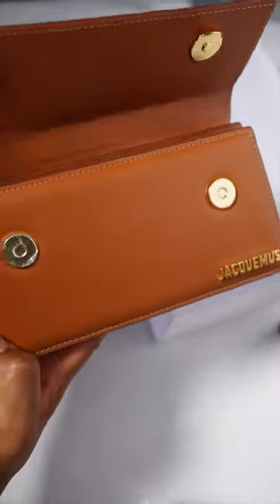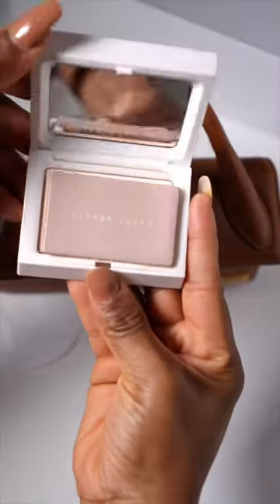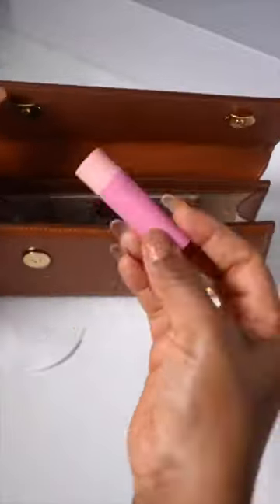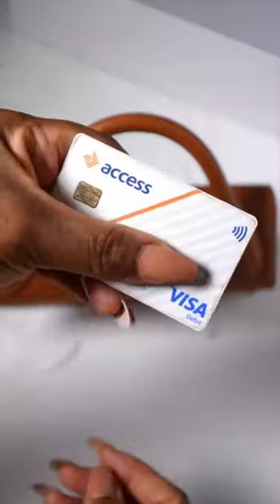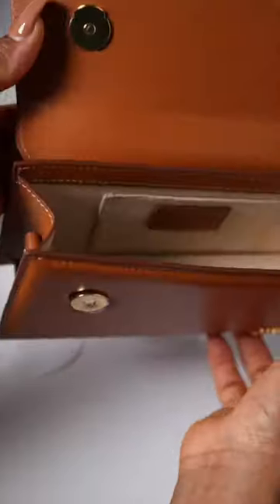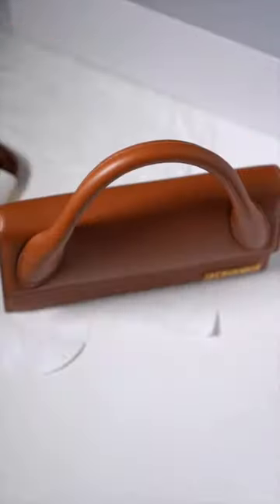Now for what this bag can contain — I'm quite shocked at what I was able to fit in here. Everything I need on a night out: my lip gloss, phone, card, floss, and my keys. To be honest, it was worth every single penny. It's just so cute and it's quite spacious for the size.